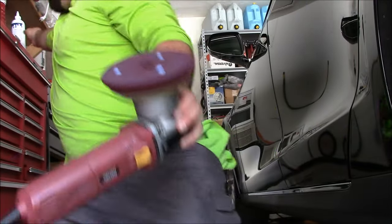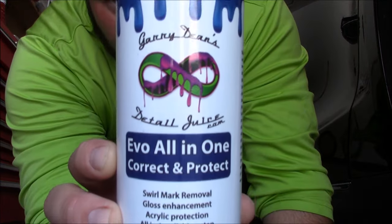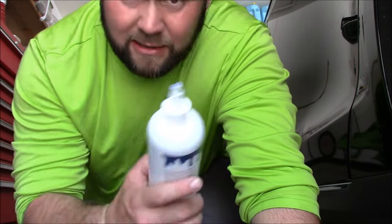I'm working on a Tesla Model S and I'm using the brand new Evo All-in-One Correct and Protect. Cuts well, finishes well, and leaves behind the same acrylic that I use in the Infinite Force Field and Force Field Pro, just less of it. I'm using the Buff and Shine Eurotech Maroon Pad today and I wanted to show you guys how much Evo All-in-One I recommend you use.